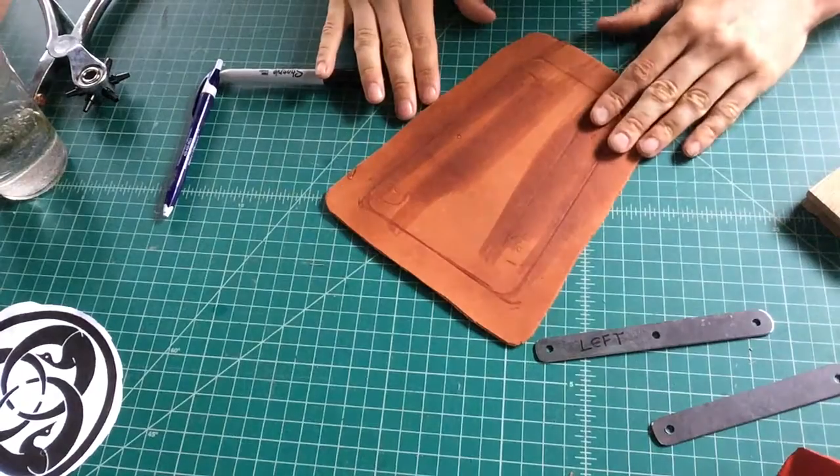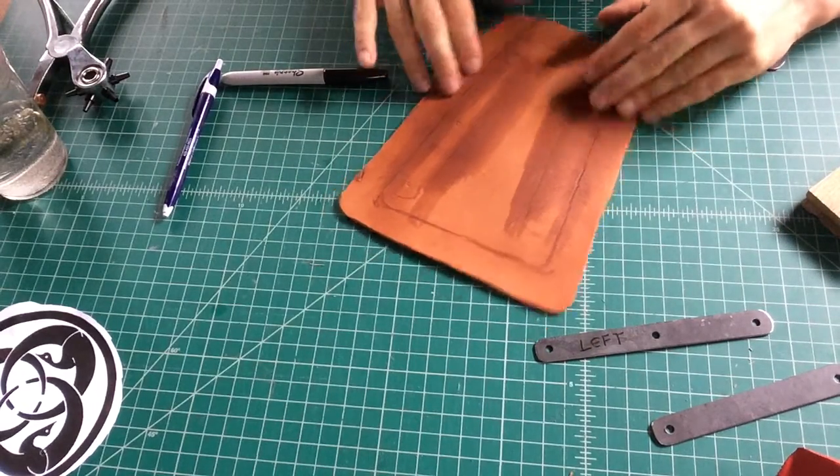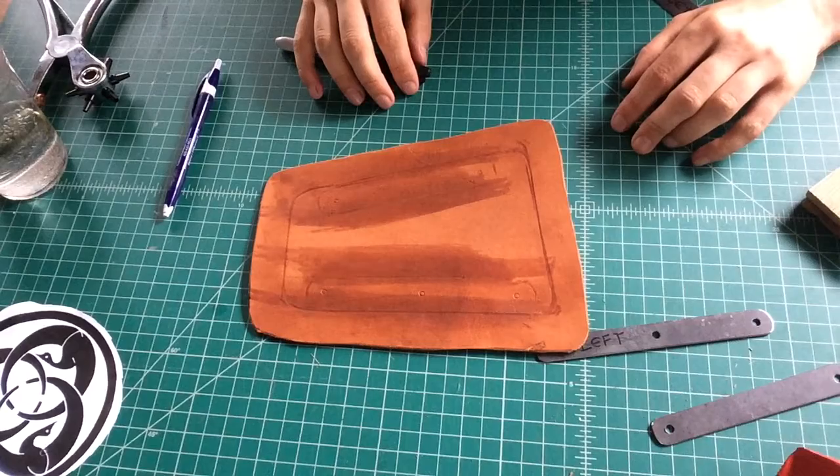Once you have that done, you're ready to transfer your stippling. And that will be covered in a separate video.